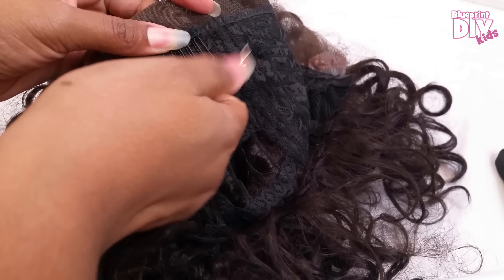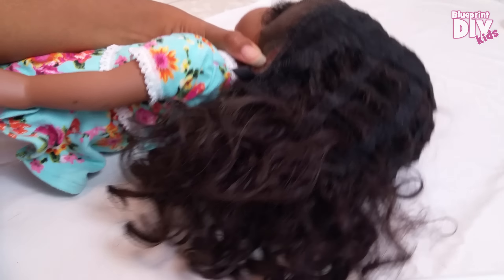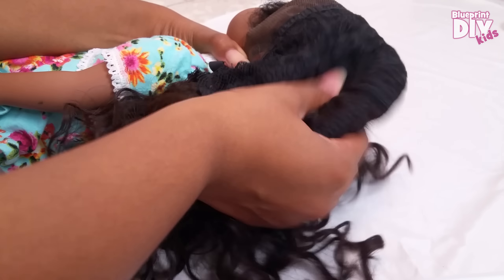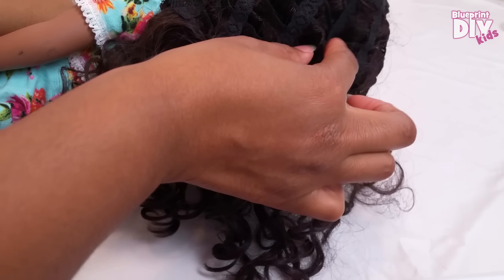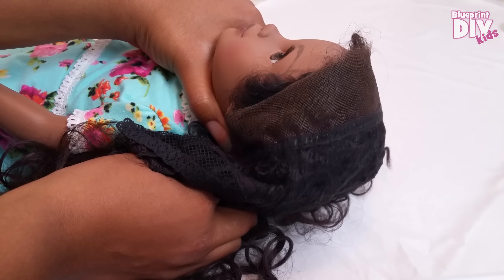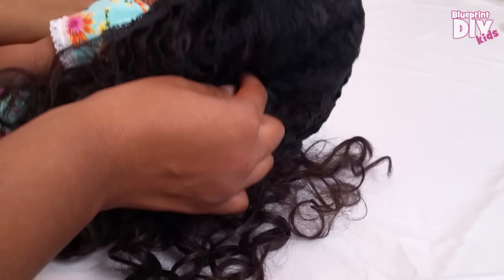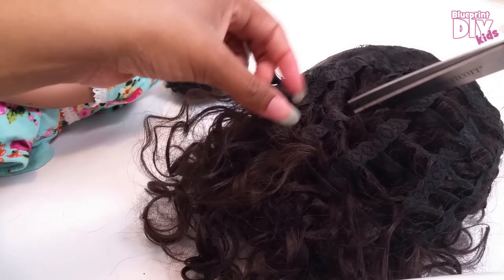Next I use my seam ripper to remove the little wig clips. Now I'll turn the wig inside out and put it back on Gracie. You can see that there is still a big extra poofy part here so we need to cut away some more. So while holding the wig on, pull the middle back of the wig down towards the nape of the doll's neck. Where the wig meets the nape of the neck is where I want to start cutting. Then I'll cut gradually down towards each side and pull the excess away.